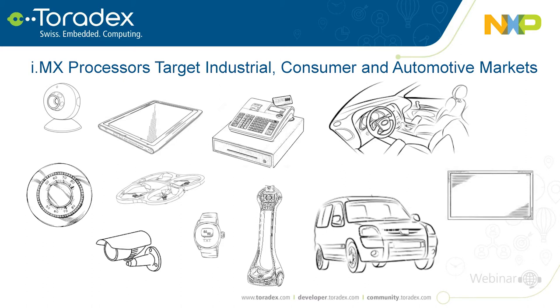i.MX today is number one in auto infotainment and number one in e-readers — products that are likely in your daily lives. Outside those two areas there's vast adoption in consumer and industrial segments: thermostats, medical applications, anywhere you see a display there is more likely an i.MX behind it.